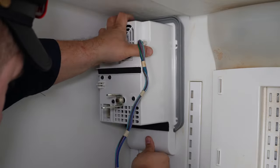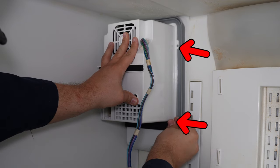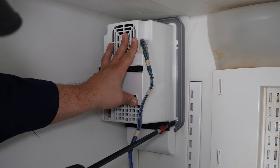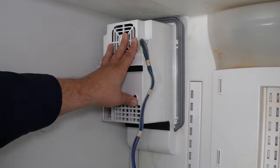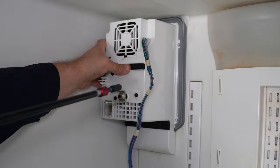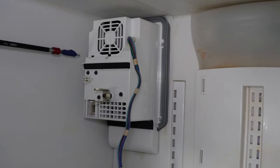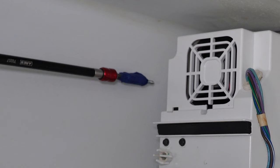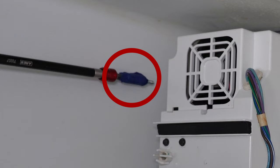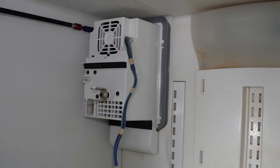Insert the three screws with a quarter-inch hex head screwdriver or drill gun — two on the right side and one in the upper left corner. The air handler Frigidaire provides may have a fourth screw hole, but you will not use it. The two screws on the right are really easy to install, but the one in the upper left corner is notoriously difficult. The secret to installing this final screw is to use a quarter-inch hex head drill bit on an extension secured with a little bit of masking tape to hold the screw in the bit. This prevents it from falling down into the air handler.